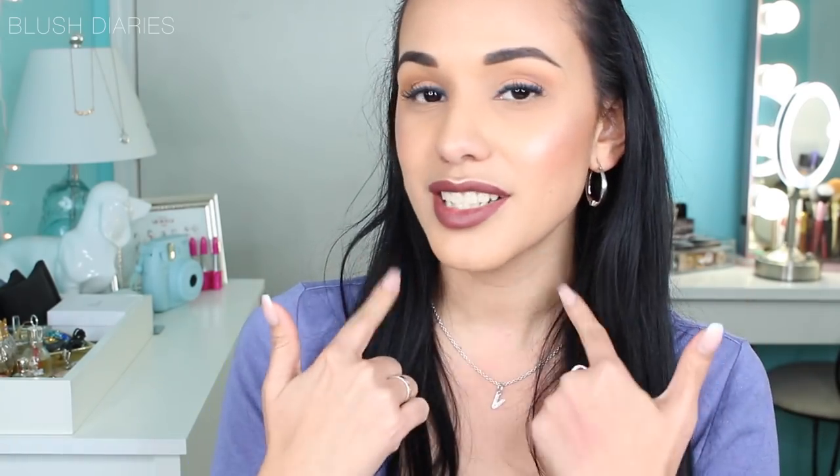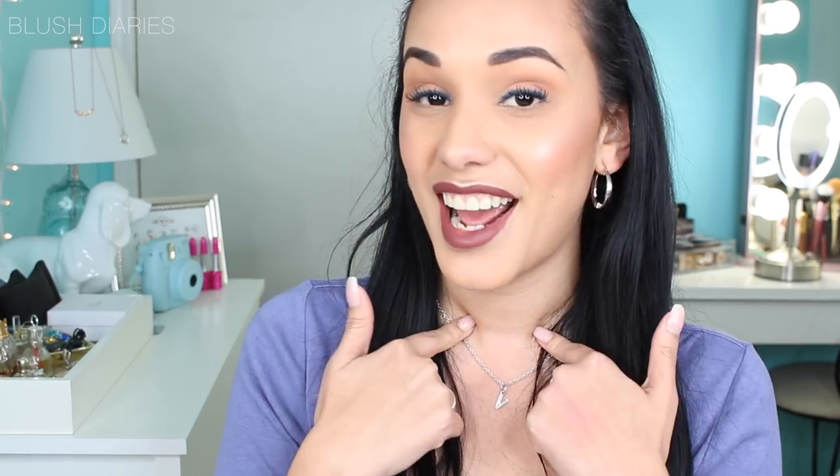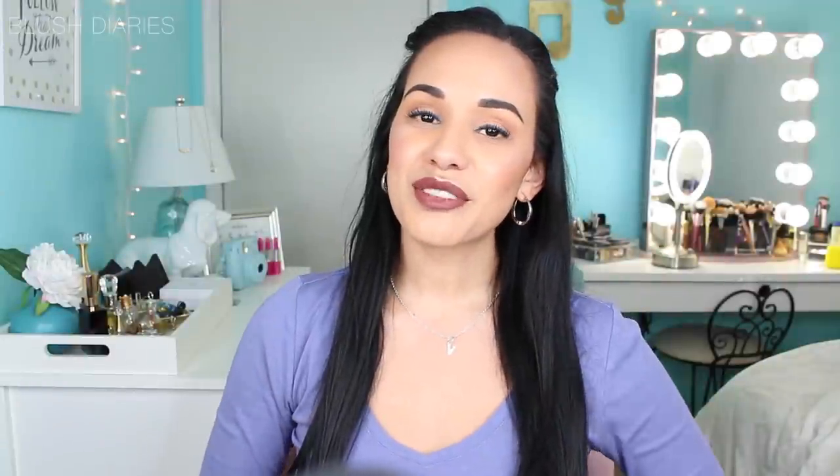It actually oxidizes — you can see the difference between my face and neck. So that's another thing to keep in mind. Other than that, I think it's a really good foundation — it's just not for my skin type. That is it for this episode of 'Get It or Forget It.' Thank you so much for watching, and until next time I will catch you on my next diary entry. Un besote, bye!